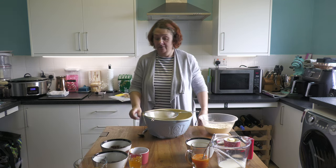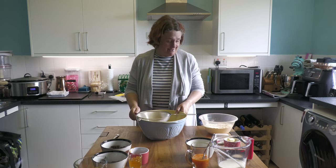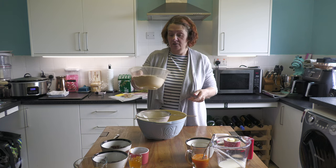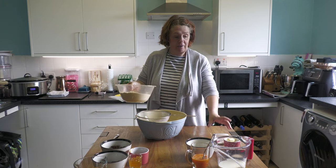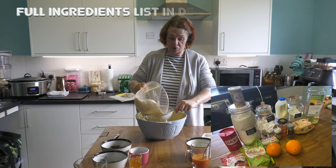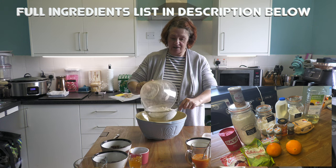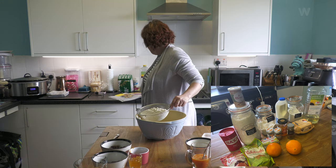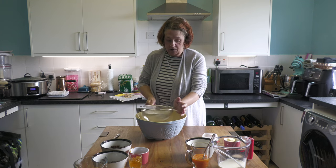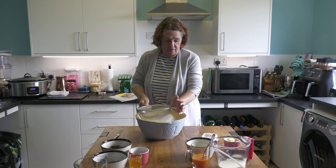It's going to be a long one, guys. To start off, we need to sieve our flour and our spices into a mixing bowl. As per usual, John will put all of the recipe ingredients down below so that you know exactly what it is. We sift that in.